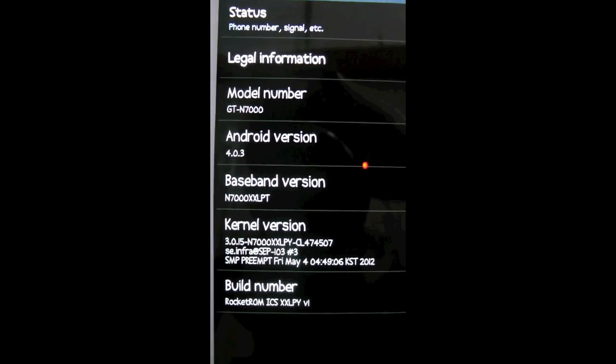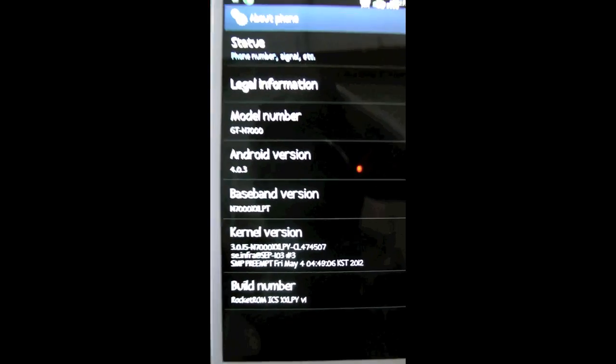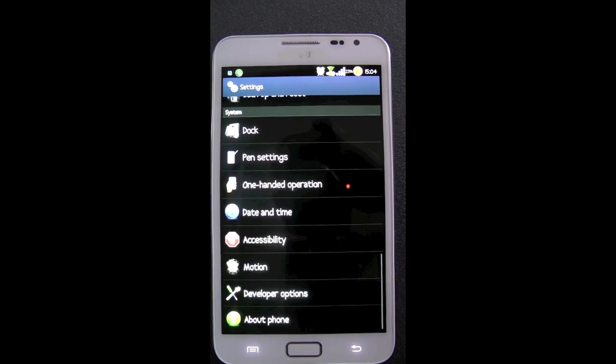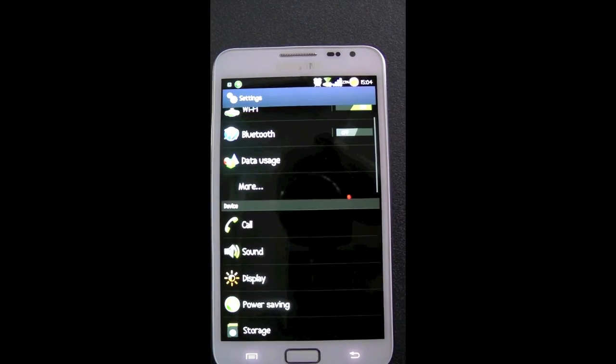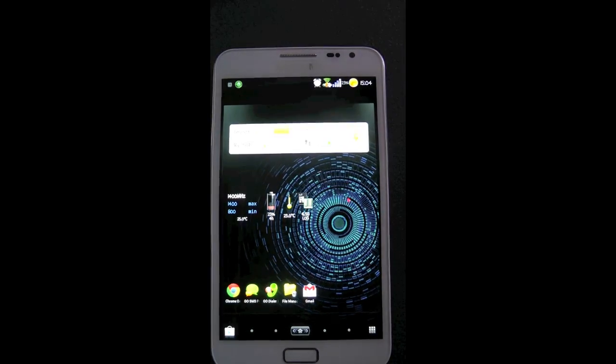Here is the kernel and Android version. I'll put a link in the description over to rootgalaxynote.com. Max over there is fantastic — he gives you descriptions and detailed videos of how to root your devices and how to put certain ROMs on them.